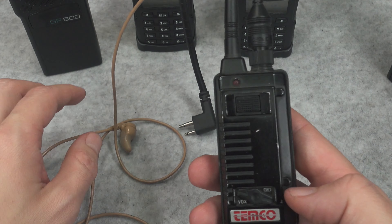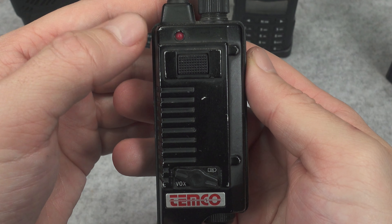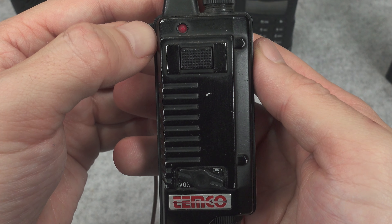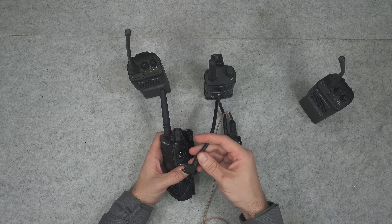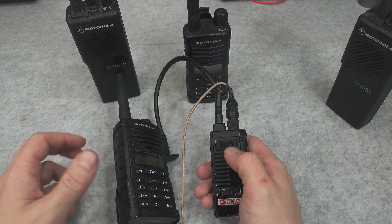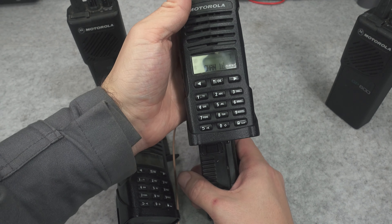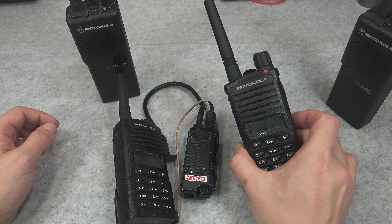We just switch it and now we are in VOX mode, on the battery. As soon as I start speaking, the LED will indicate transmission, and I can hear a tone in my earpiece letting me know the transmission has started. When I go quiet it will turn itself off and the transmission stops. We've got absolutely no problem attaching it to our license-free PMR 446 radios. As soon as I press push-to-talk — one two three four five, radio check — and the same thing with VOX: one two three four five, now it's operating hands-free.